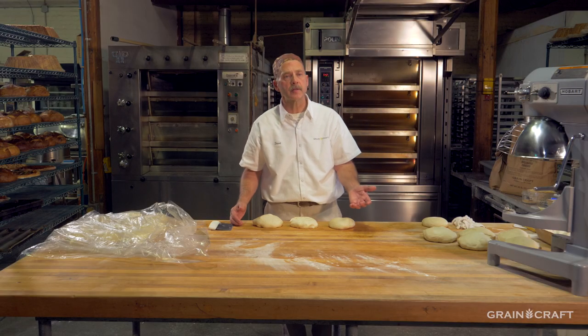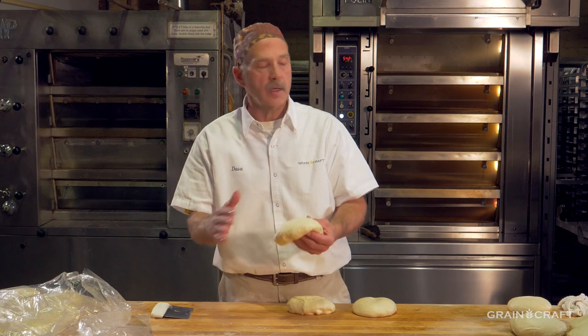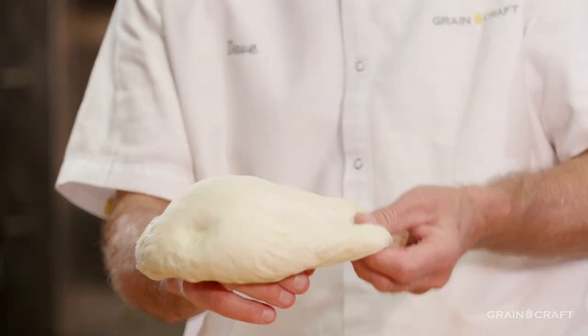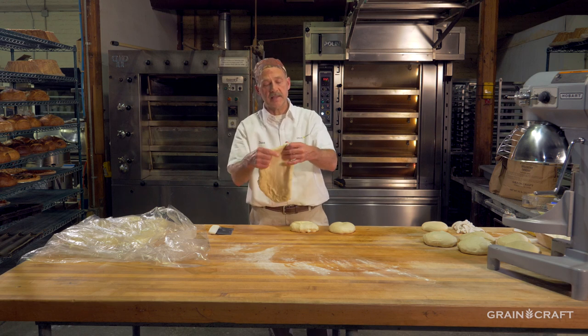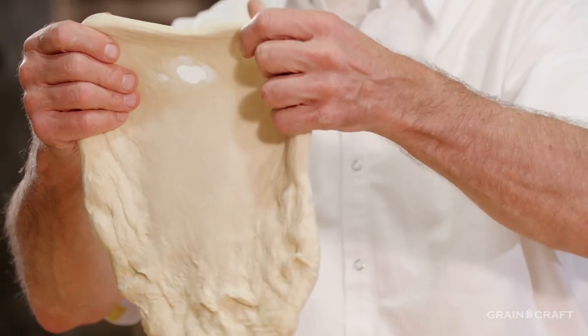Just to give you a little comparison on the dough balls and how their elasticity and extensibility changes over time — this is one that we rounded just about 15 minutes ago, and it's warmed up considerably. You can start to see some gas bubbles in it just from it being on the bench. While it does have some elasticity, it's going to quickly tear a little bit.